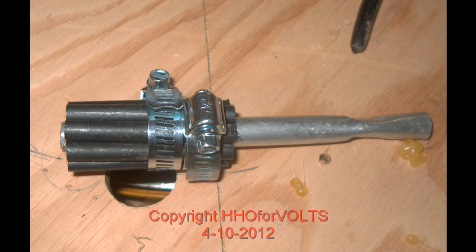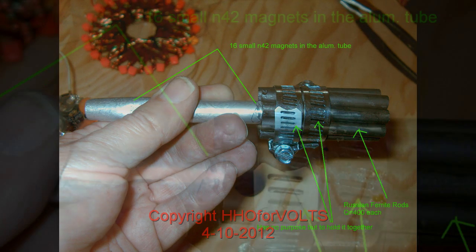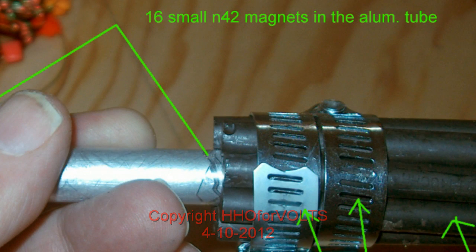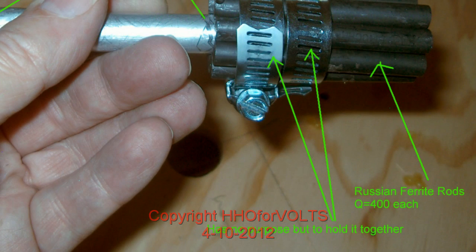We're coming up here to look at, basically, the assembly. There's an aluminum tube. Inside that aluminum tube there are 16 N42 magnets. Those are very small square magnets. The aluminum tube may or may not have any bearing on its operation, but go ahead and duplicate using the aluminum tubing.